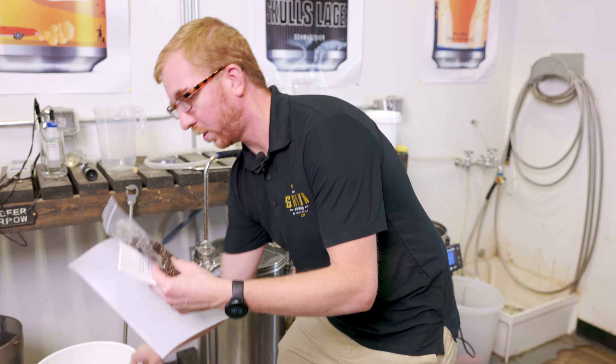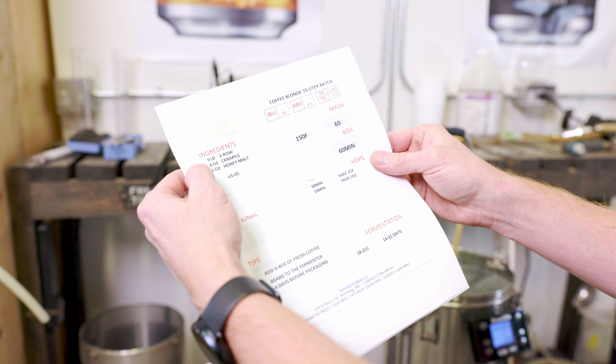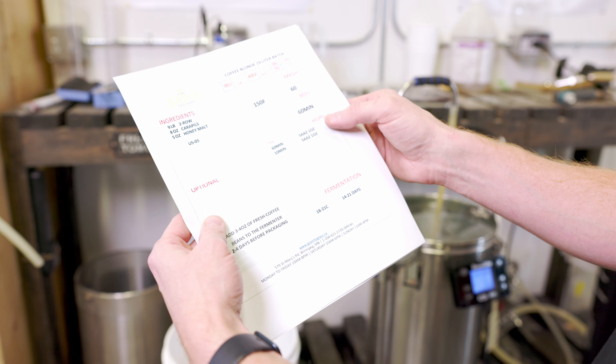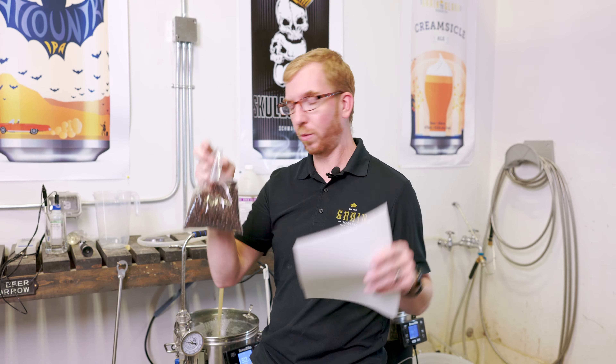So this recipe is fairly straightforward. We got nine pounds of two-row, eight ounces of Carapils, five ounces of honey malt, a couple ounces of Saaz just for bittering a little later in the boil, US-05, and then our fresh coffee beans that we are going to dry hop with.